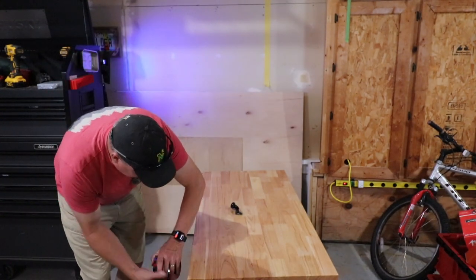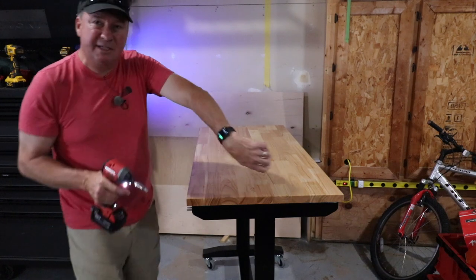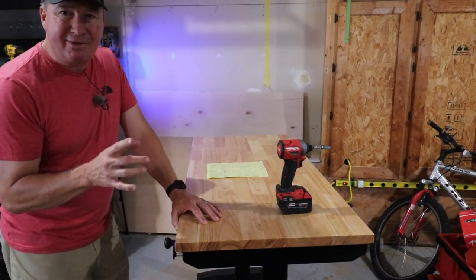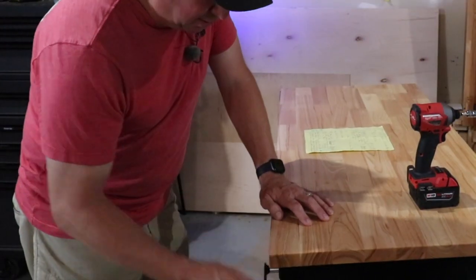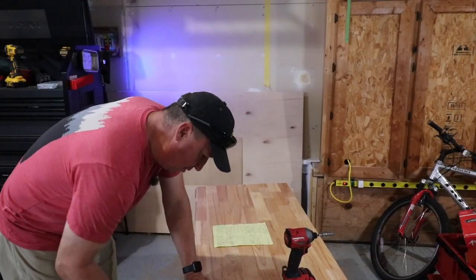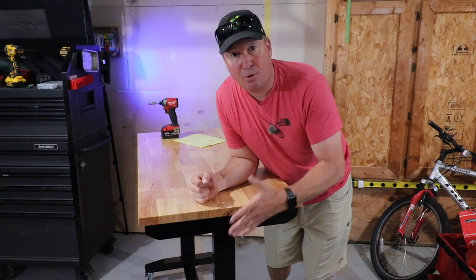Now let's see how long it takes to go all the way up using battery power tools. Using the drill it took just six seconds. I also tested how many revolutions it takes to go from top to bottom — the answer is 73 full revolutions.